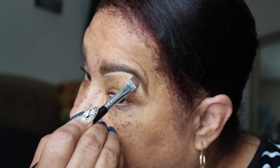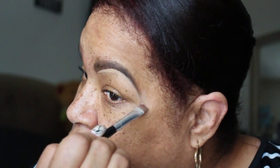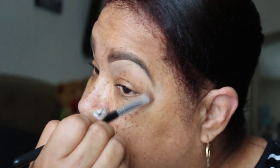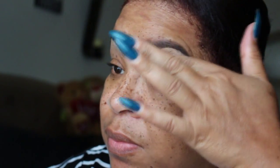Now I'm going to do the same thing on the other brow. And with this concealer, I'm going to sharpen the end of the brow. So whatever mistakes that you made, you can always clean it up with the concealer. So if your brow is too thick, you can always make it thinner.